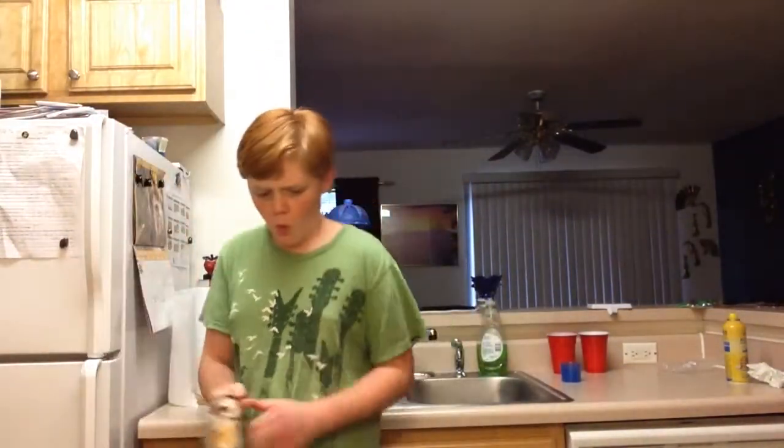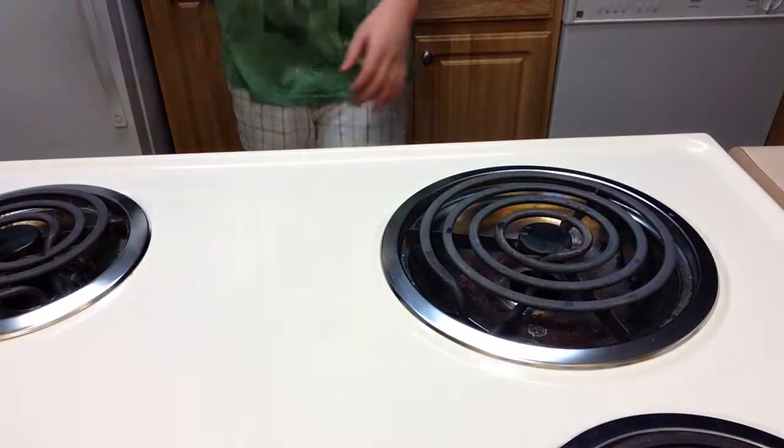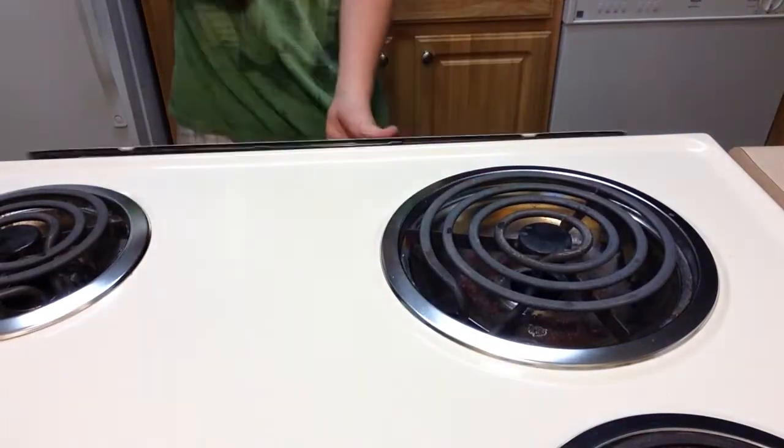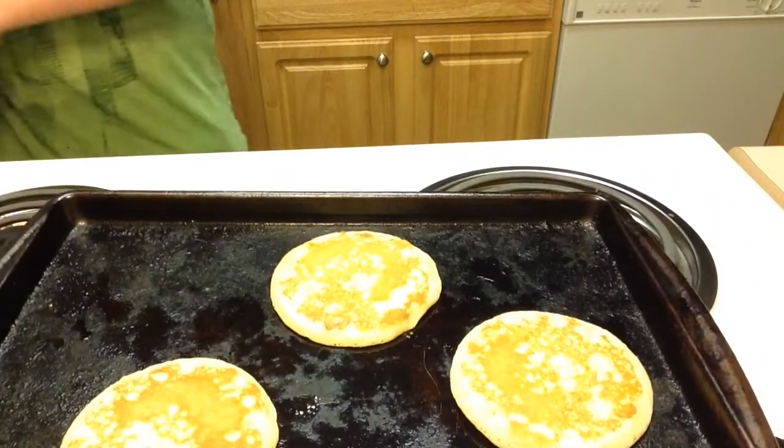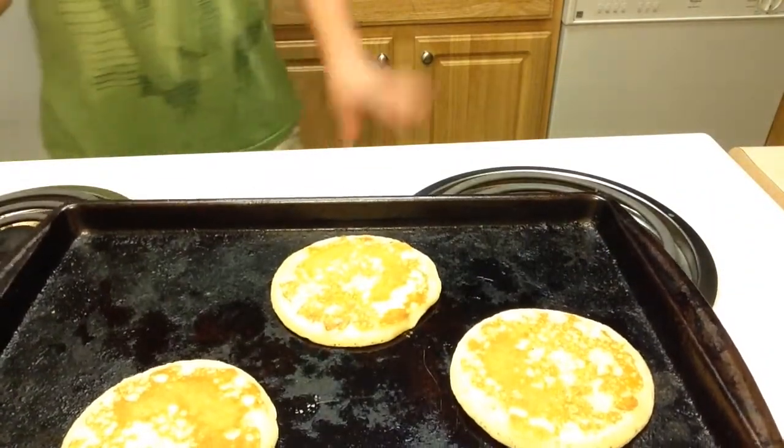Hey guys, it's done! Whoa — actually, that looks better like that. Well, here are the pancakes — complete!